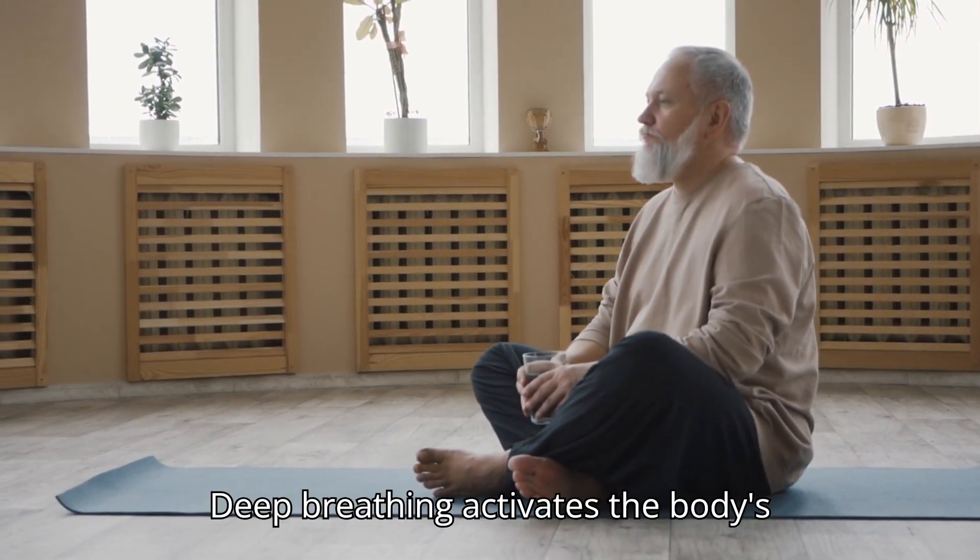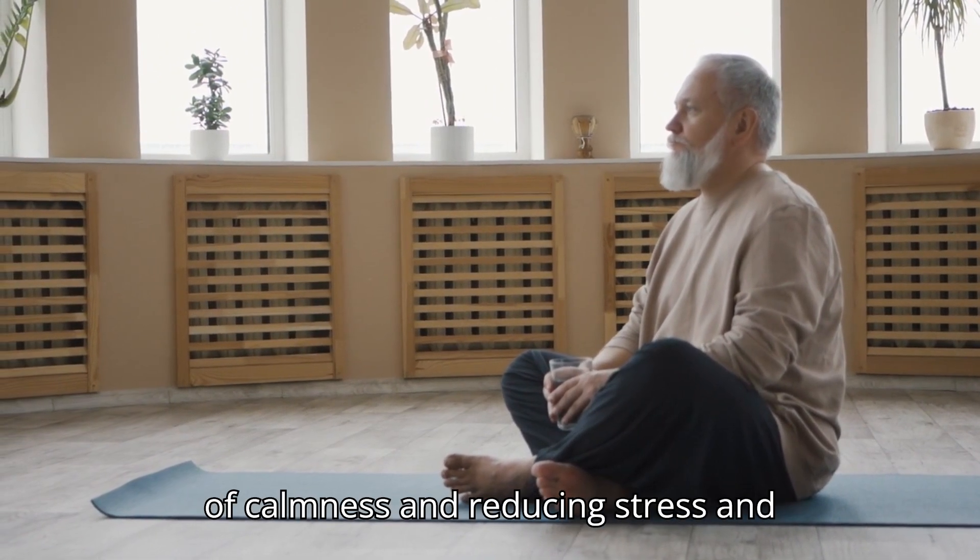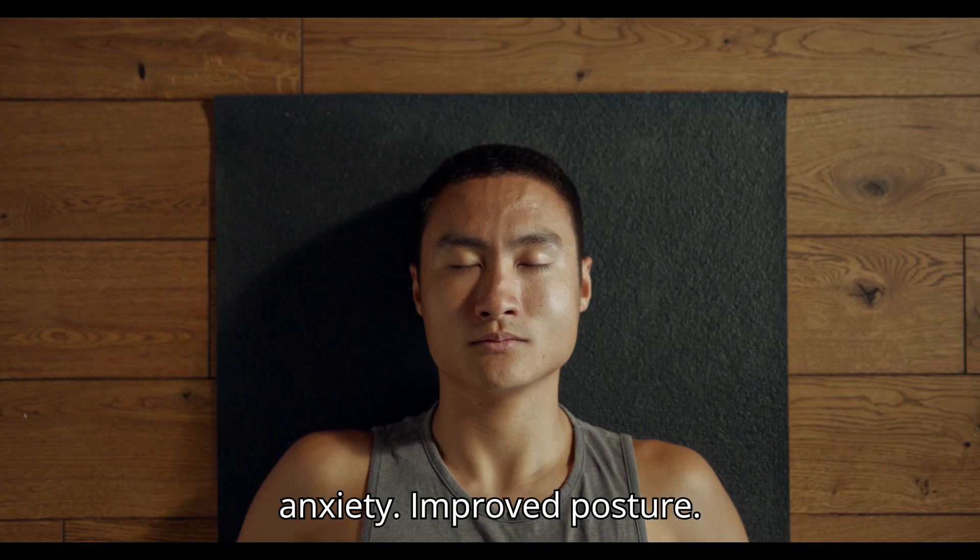Stress reduction. Deep breathing activates the body's relaxation response, promoting feelings of calmness and reducing stress and anxiety.